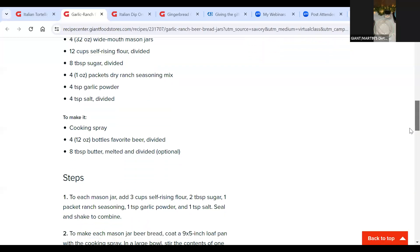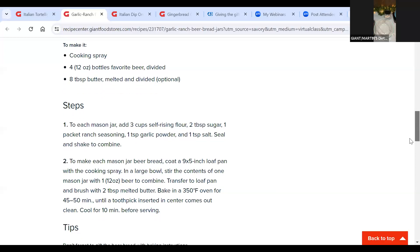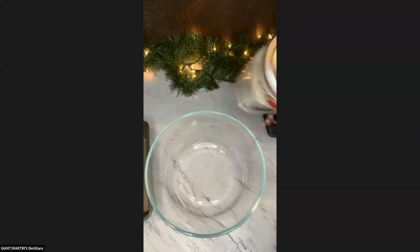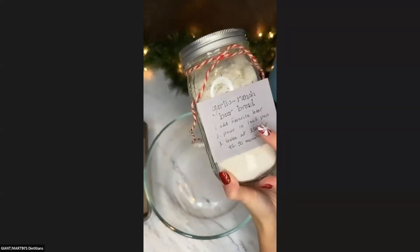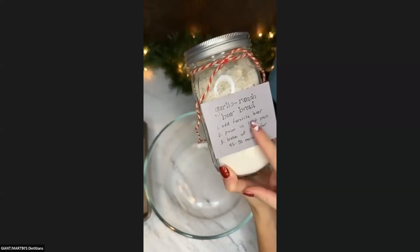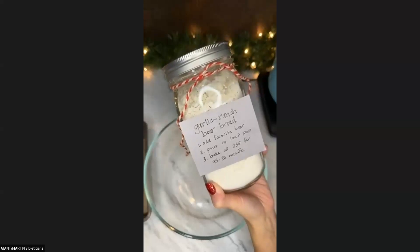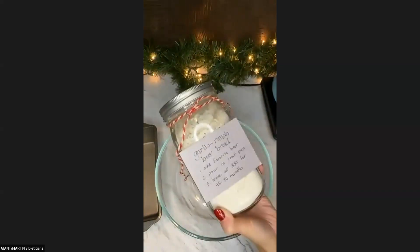Then we go ahead and all we have to do is make it. It shows you the steps of how to make the jars and then what you can put on the tag. So showing this again — I have the title here: garlic ranch beer bread, add your favorite beer, pour in a loaf pan, bake at 350 for 45 to 50 minutes. Just put a nice little festive ribbon on there and you're good to go.